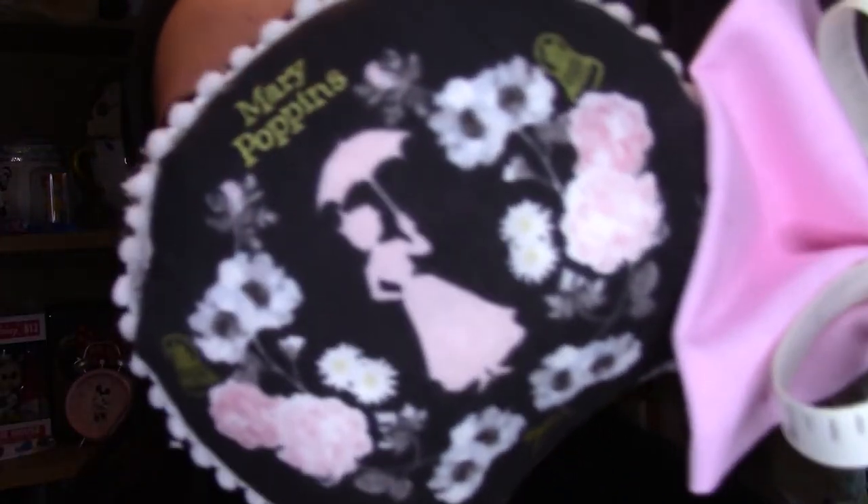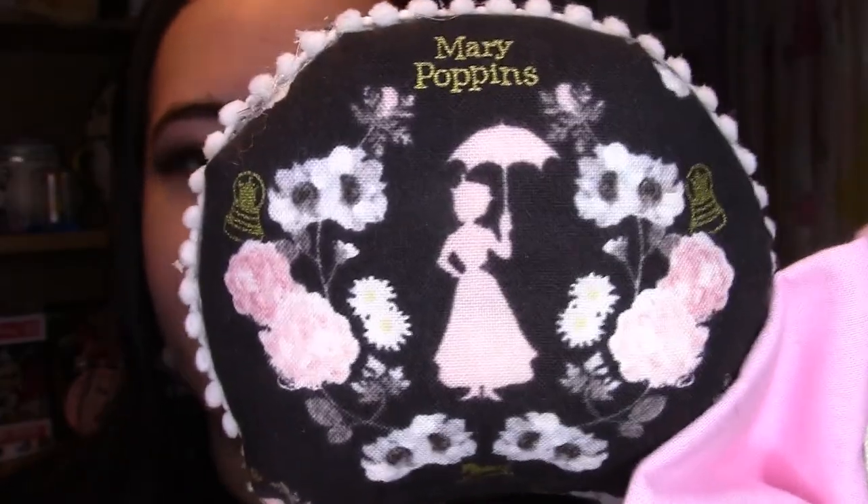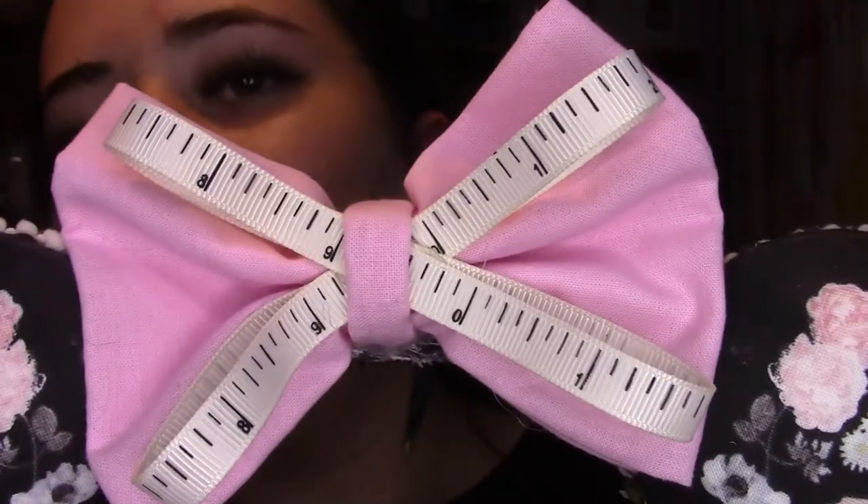I think we're going to start off with what I am wearing. These are the only Mary Poppins ears I have and I made them myself. The fabric is the same on the front and back — it's black with a silhouette of Mary Poppins at the top, and it's got this bobbly rim around the side. The bow is pink and in the middle of the bow it's got a tape measure. I'm quite proud of how they turned out — I've made three pairs of ears so I'm really proud of these.